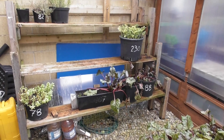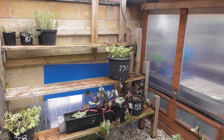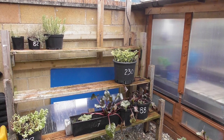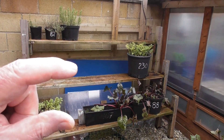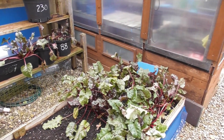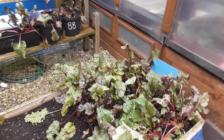Only one tub of carrots left round this side — they've done absolutely nothing this year, for whatever reason. That's been in since June and they're only small. Very very disappointed. More beetroot here — I'm going to take it all out in one go and use what we can.